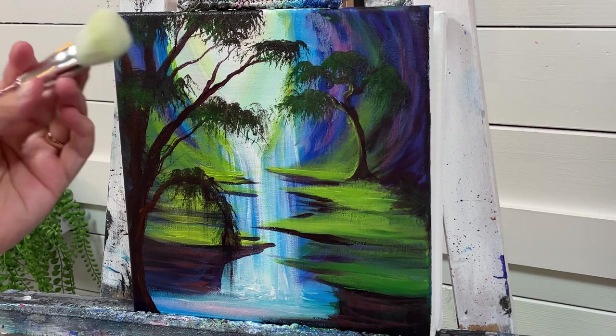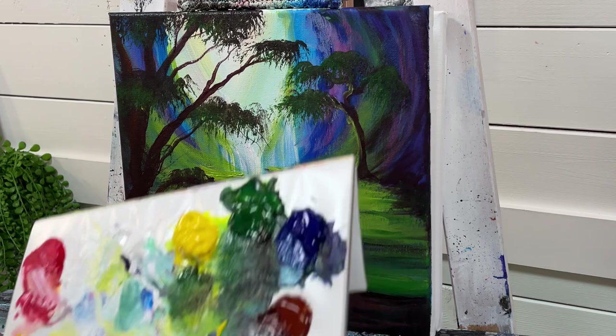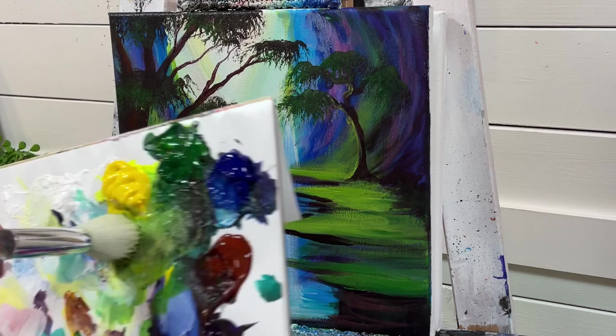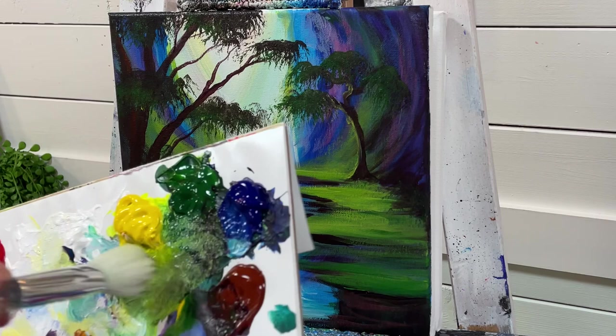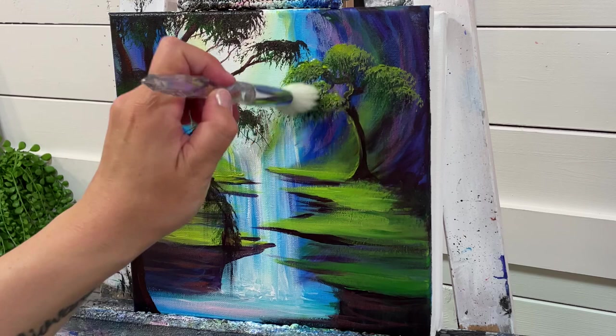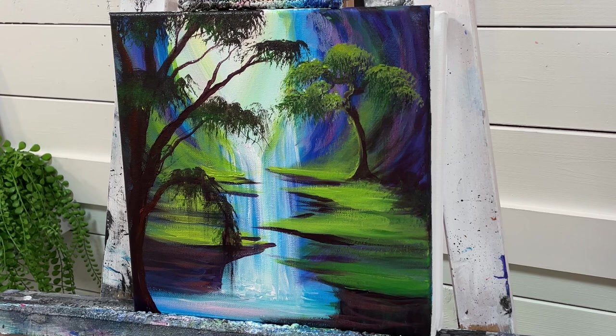I've got another dry mop brush here and I'm going to make a lighter color — we're going to add a highlight. Just take a little bit of white, then go into our yellow and green. Tap lightly and go partially over where we left off for a soft little tree top.